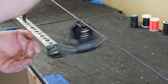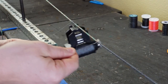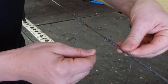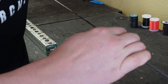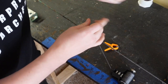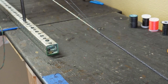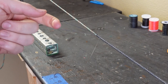Once you've back served 15 times, pull the serving jig out towards the section you just served, and we're going to serve over top of this tag end here. This will lock everything in place. You want to make sure this is tight and stays snug against the main serving. At this point, you can pull the tag end, and you can see that this loop is just going to shrink down.